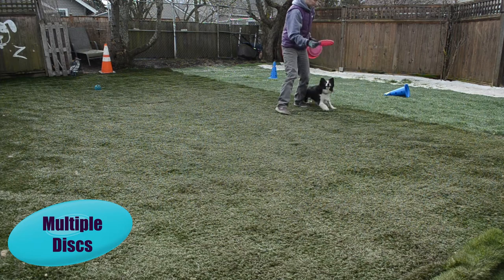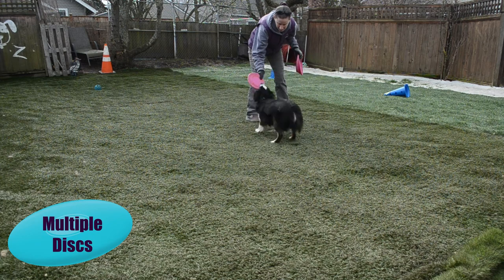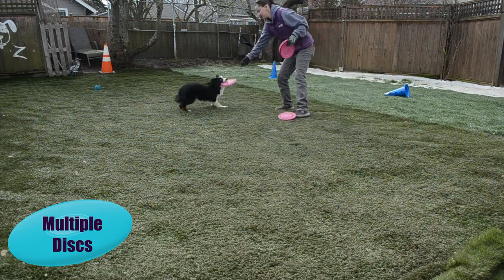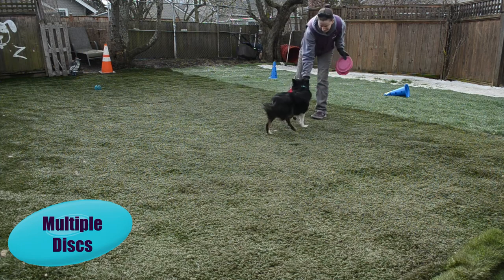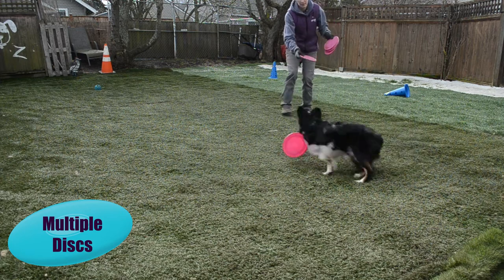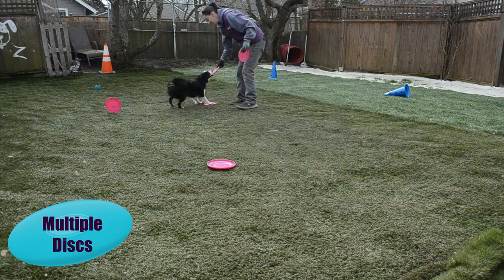For those that want to venture into freestyle, multi-disc play is essential — getting your dog to switch out and drop on the run and go for the next disc. How I start this with a new dog is to toss the first one, and when the dog is coming back, have them bite and grab the second one. Then you progress that so the second one becomes a little toss, and the third one becomes a bite and grab.